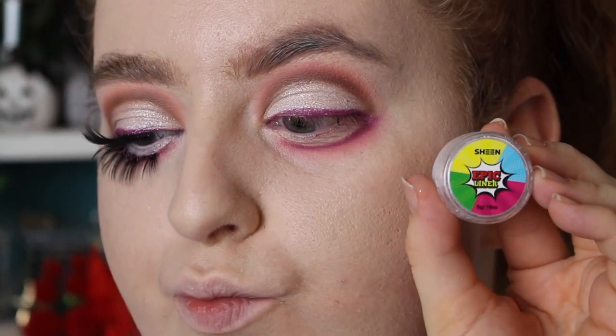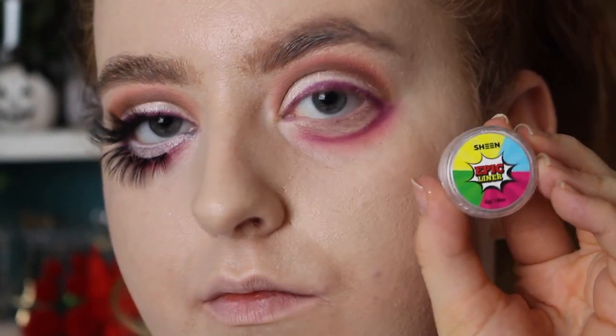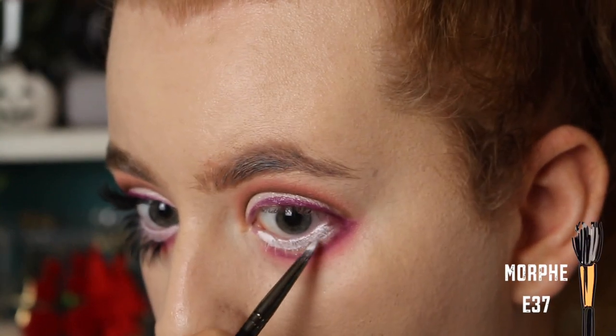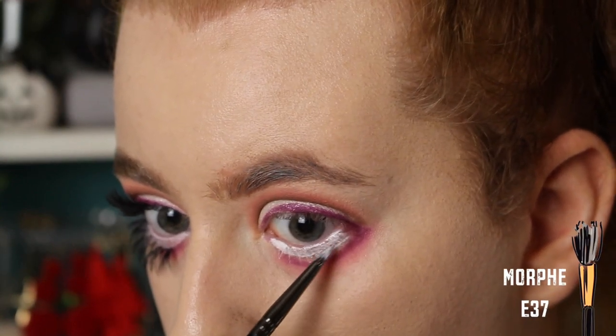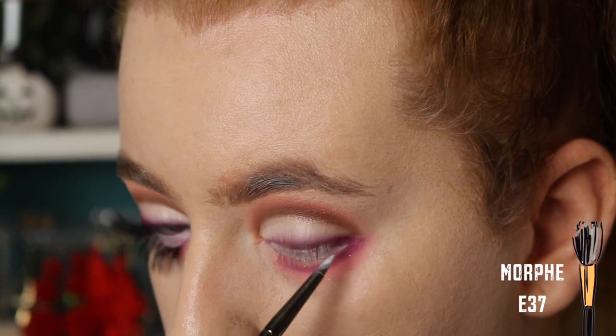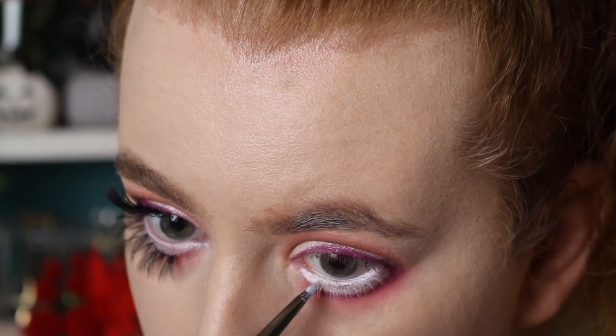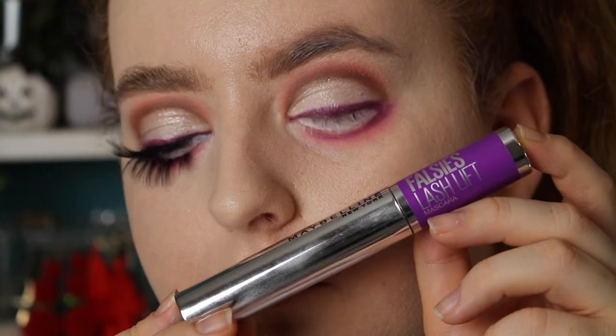Now I'm taking the Sheen Cosmetics Epic Cake Liner in the shade Buttermilk, so it's basically just a white. I'm filling in that empty space on my lash line and also going in my waterline with this. This is just going to give us a really wide-eyed effect and make us look a little more doll-like.